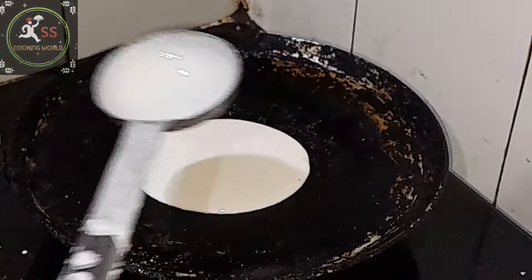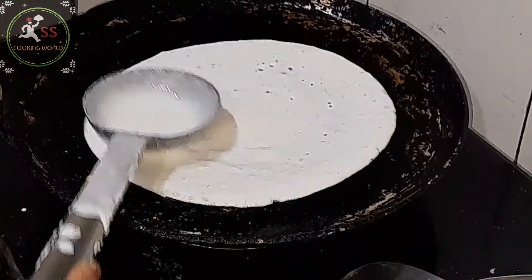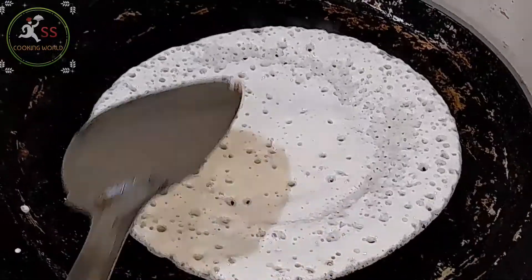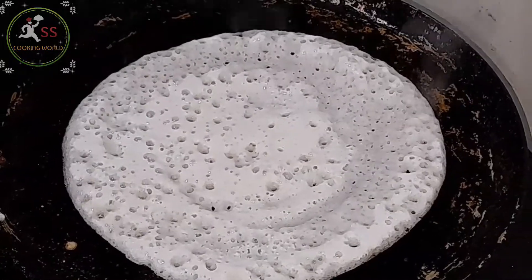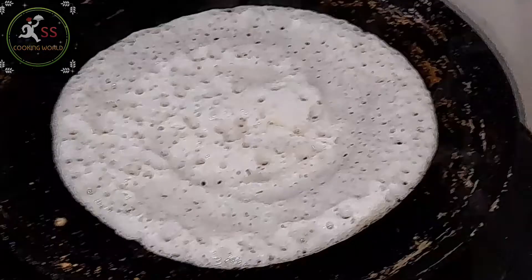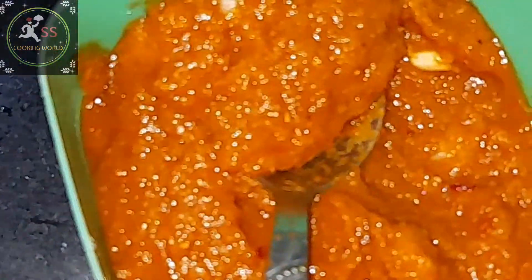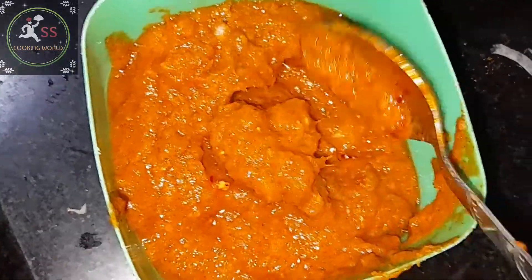The sides are the same, so next we will start using the end of the sides. We have from Mysore and Karnataka the famous masala dosa, friends. We are making masala dosa and we are making masala and aloo.